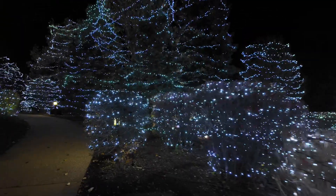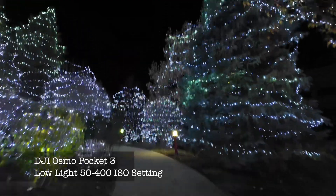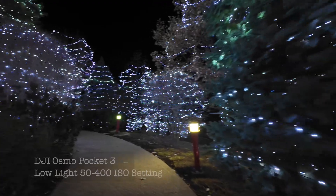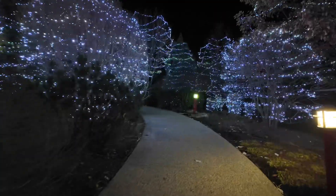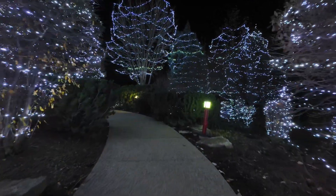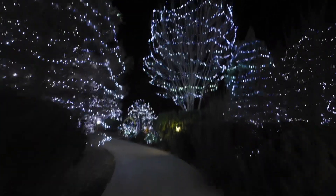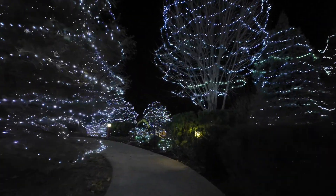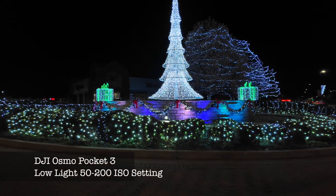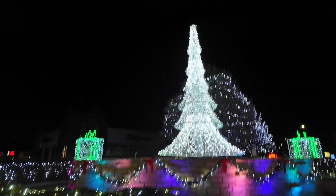I'm going to walk through here really quick. At 50 to 400 maximum ISO, we might be able to get away with this as we're walking through the trees down here. That doesn't look overexposed, does it? No.